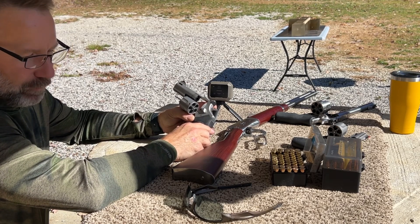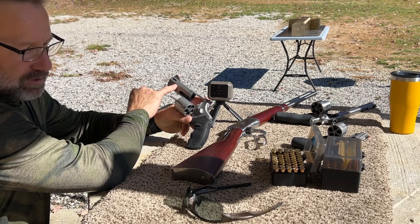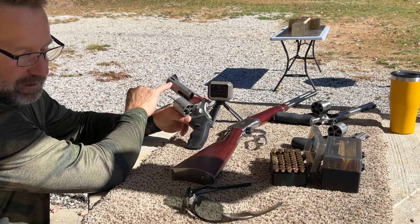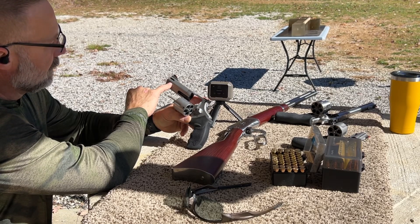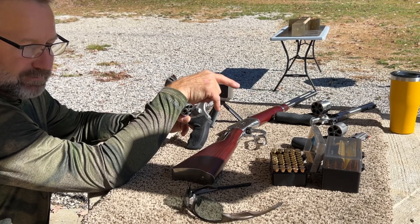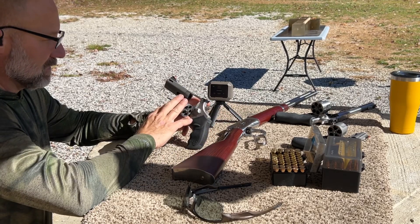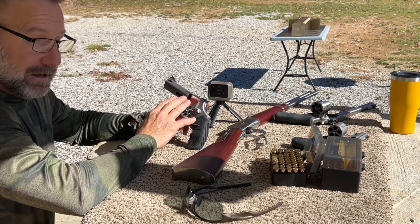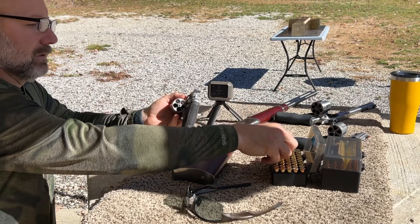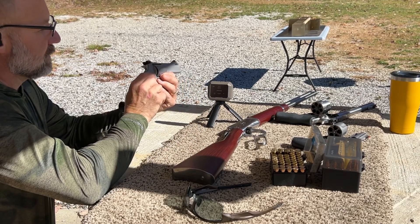Next up is the Taurus Tracker in .44 Magnum. This is sold as a 4-inch barrel, but truly this is a 3-inch barrel — it has 3 inches of rifling in a full barrel, and then the barrel has a relief cut where the ports are. The last inch is nothing but a port, so you're actually losing compression after 3 inches. I'm curious to see how this performs against the 2 and 3-quarter inch Smith & Wesson, and we'll want to compare velocities between these last two pistols since this is sold as a 4-inch barrel but only has 3 inches of threaded barrel. The round will again be the Lehigh Defense 220 grain extreme penetrator.